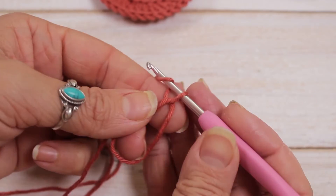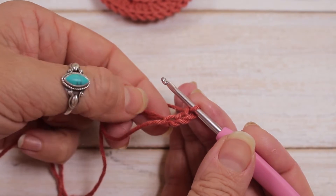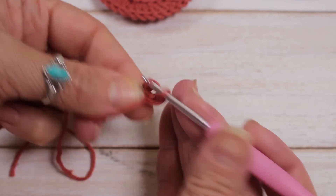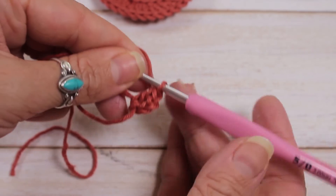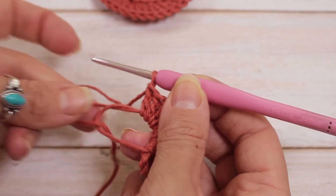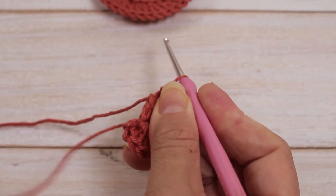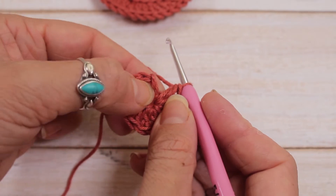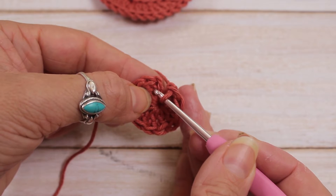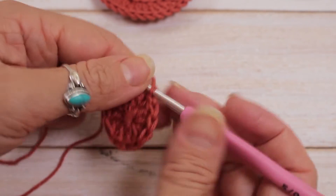To start we're going to chain 3 and count this as 1 double crochet, and now do 11 double crochet into the magic circle. Here's my 11 double crochet with my chain 3. Now find the tail of the magic circle and pull gently to close your circle. To connect, find your chain 3 and slip stitch into the back of the first chain — just into the back, not the two loops as normal. Pull that through and that is row 1 done.